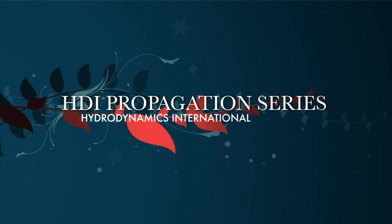Hello and welcome to the HDI Propagation Series. My name is Harley Smith and today I'll be introducing you to the art of cloning.